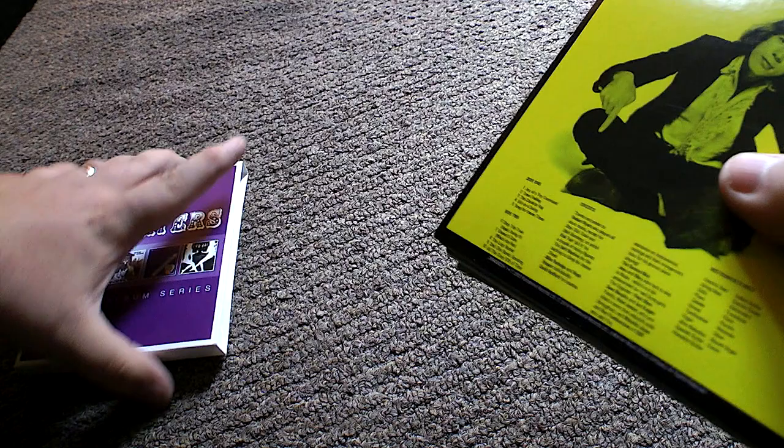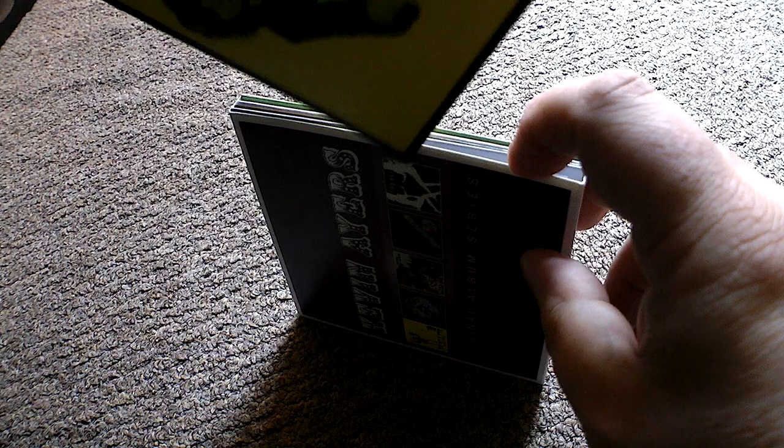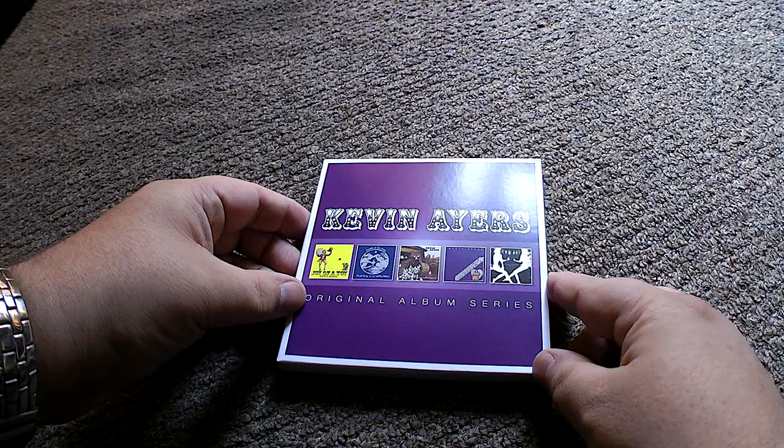So there you go, that's your lot. It's remarkably good value for the money. It's just a shame the quality isn't a bit better — and there isn't, like I said, a supplementary booklet to bolster it with a little bit of history about Kevin Ayers. But I'm asking for too much — I always want more. I think it's good value, so check it out. My name is Dan Rock — Kevin Ayers original album series. Prog on!